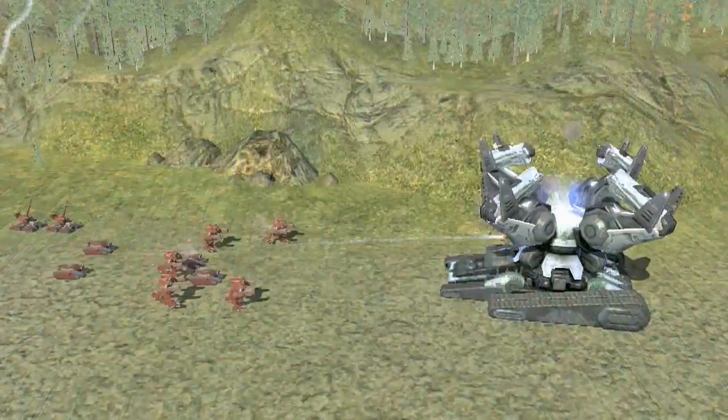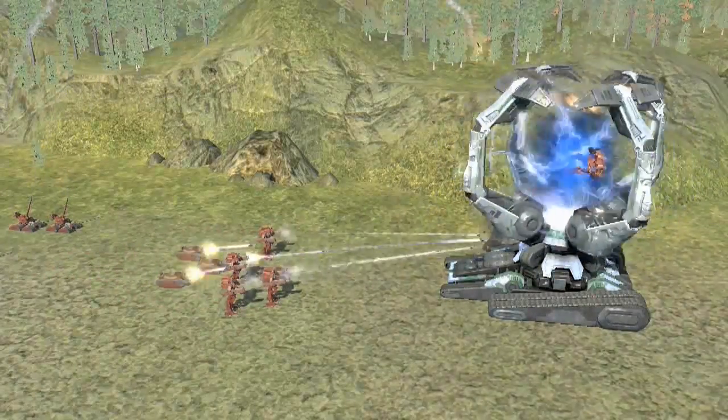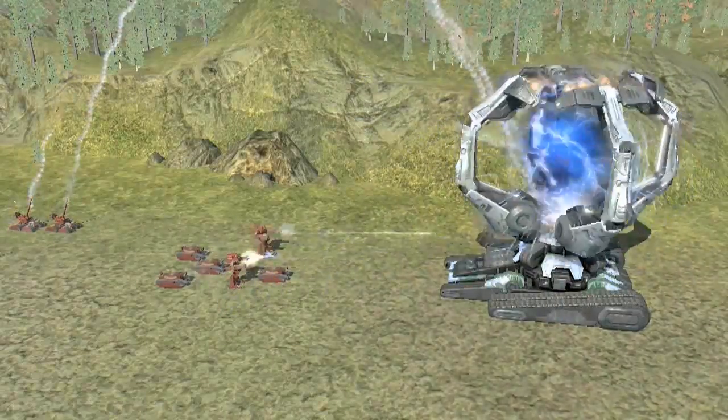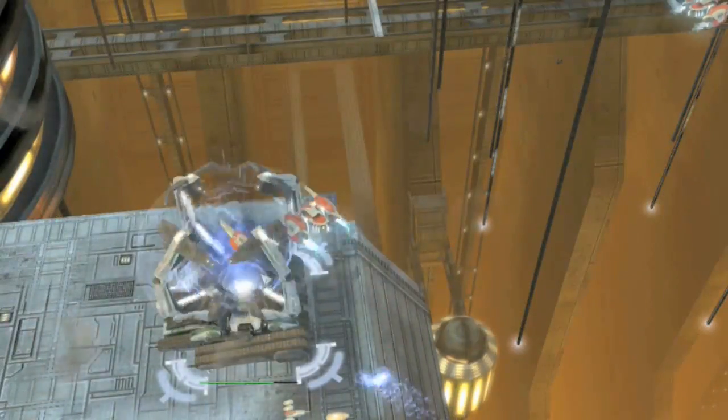This unit is outrageous — it's massive and it deploys these big arms that spin and create this vortex, this field inside that sucks enemy units up into it. Now the first one it sucks up, it actually suspends, but the second one that comes in smashes against the first one, blowing the units up.